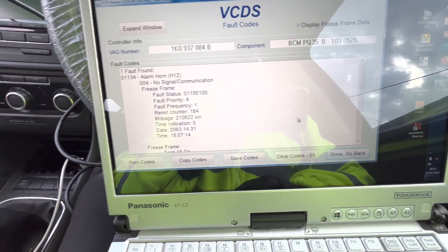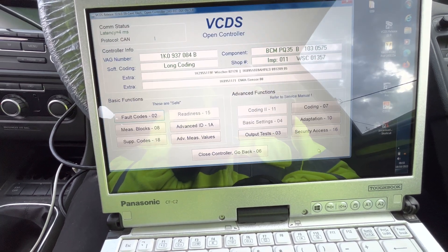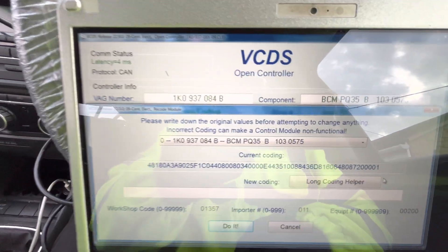What we want to do is remove the alarm until we can get her another siren. So what we do is go back and go to coding.